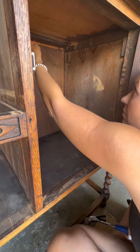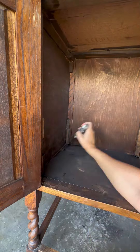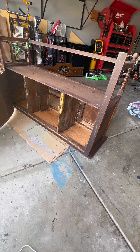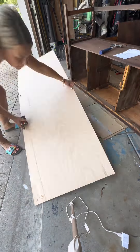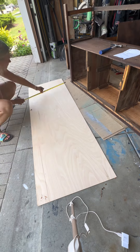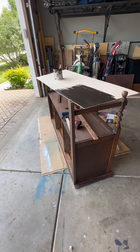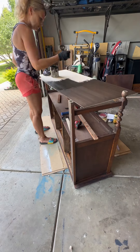Next, I removed all those support blocks — and don't worry, I'm going to replace them with new ones because I know they're important for the support of the piece. I took off the back because it was falling apart, and I measured a piece of wood for a new back, cut it, and stained it using one of my favorite shades, Kona, in a gel stain.